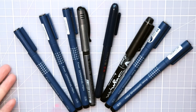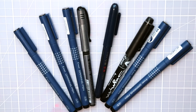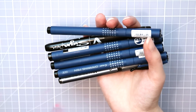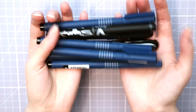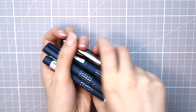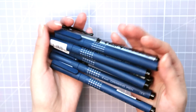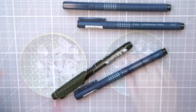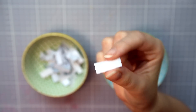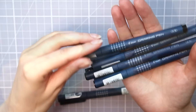Hello guys! Today I have another collab with Pilot Nordic, who is also sponsoring this video, so thank you. I wanted to take a look at some of their fineliners and different supplies that might be good for making line art. And I thought this would be a good opportunity to show you guys some different ways to make line art and share some tips and tricks. I will also draw some famous fictional characters as different animals, so stay tuned for that.